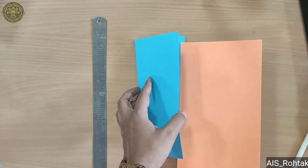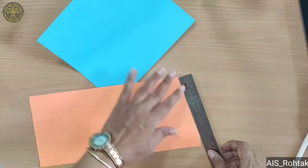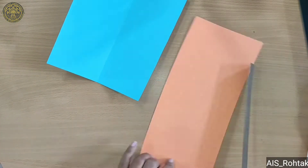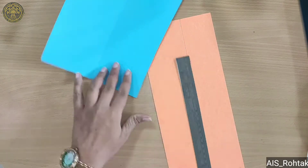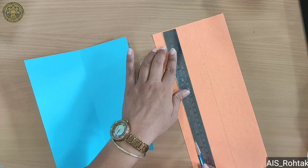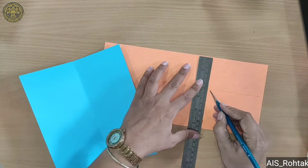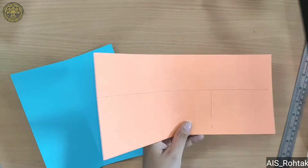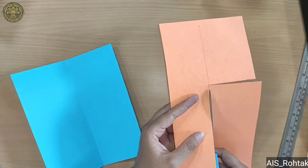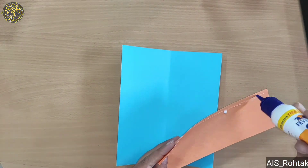Now take a different color sheet and use it as a measure. Since it's a small sheet, I am marking at three inches. Mark it and cut it, then after cutting we paste it.